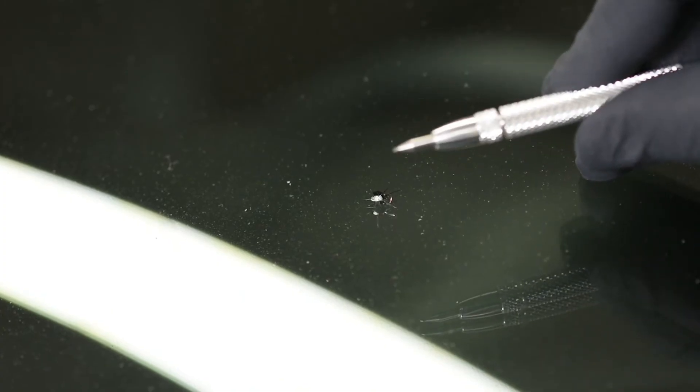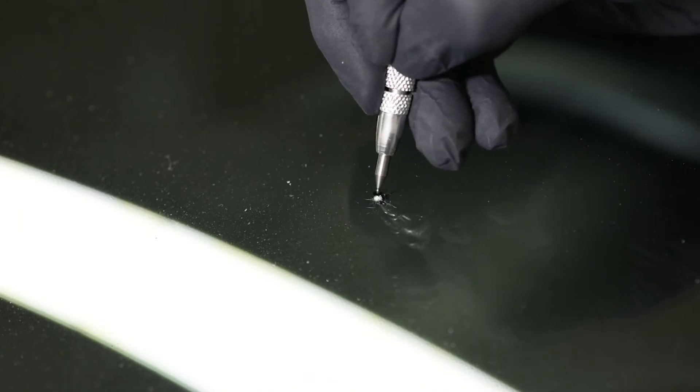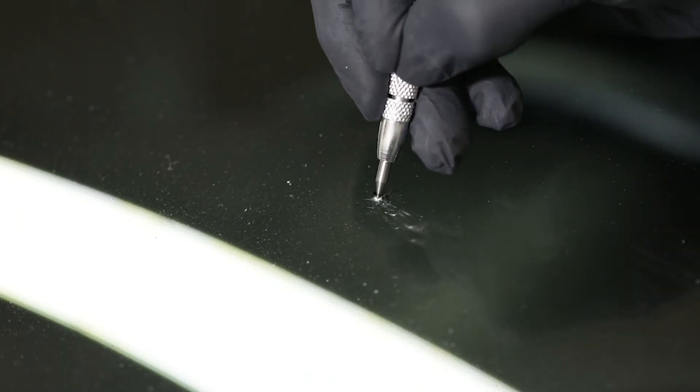You clean the pit by using the sharp side of the pit probe. You want to clear out any loose debris from the center of the break.